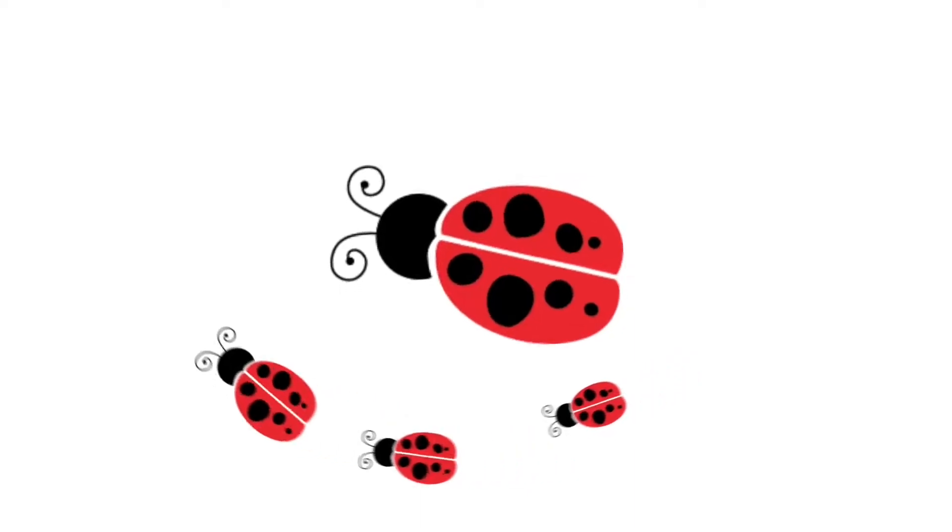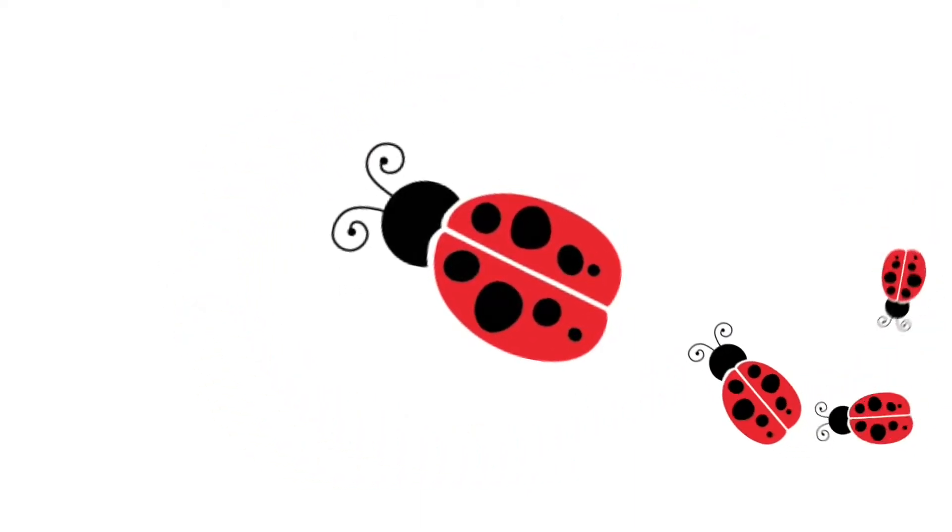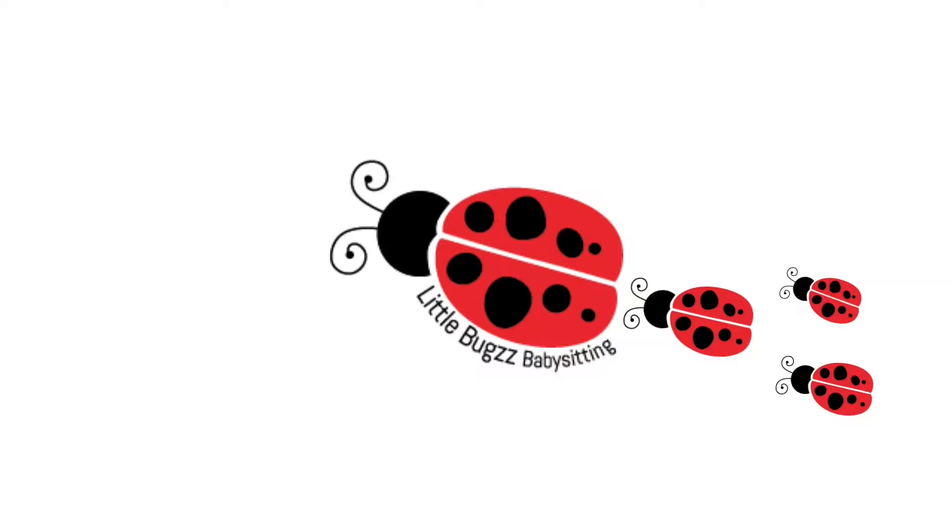Have you ever had one of those days? That's gum in my hair. Hey sitters, welcome back, it's Lydia. So I've had a day. We were playing and one of the kids' gum fell out of their mouth and guess where it landed — in my hair. I'm not happy about this one.